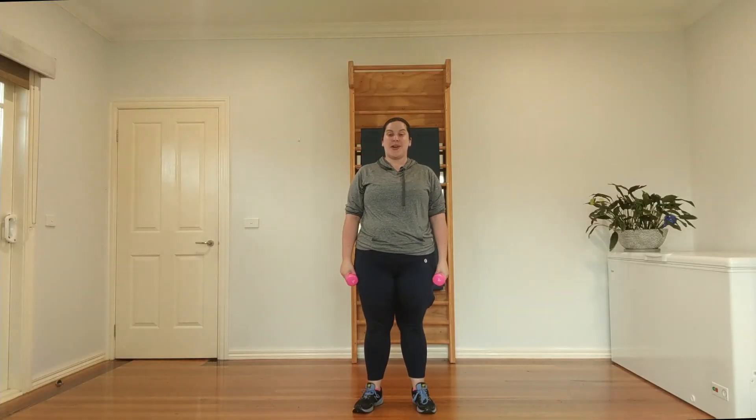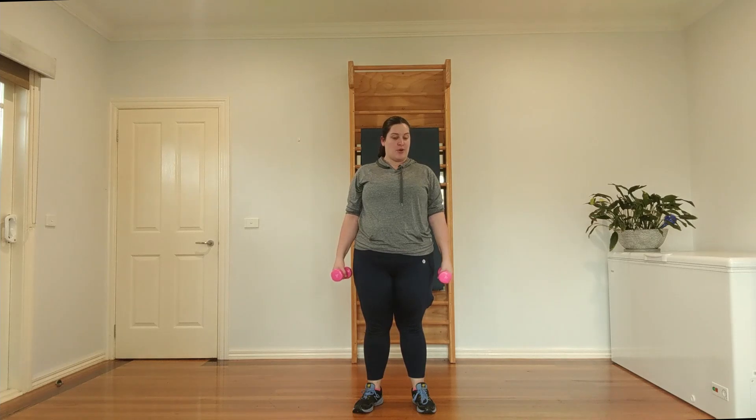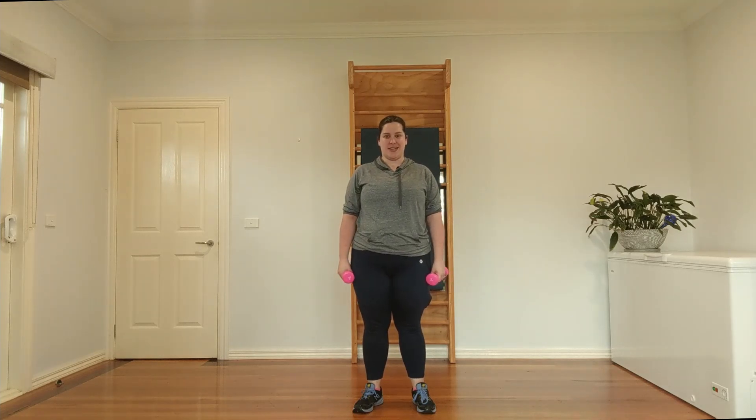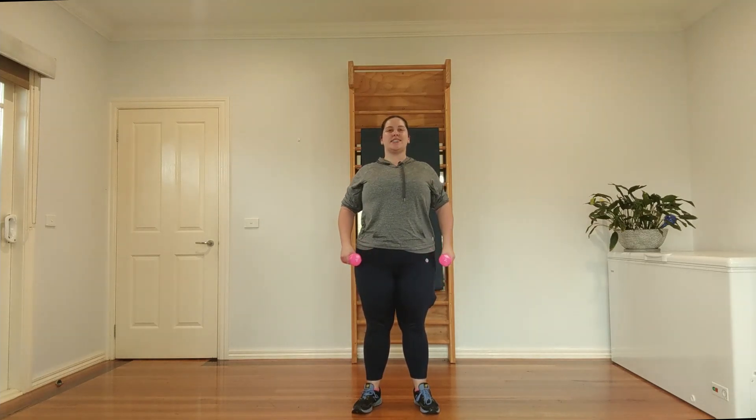We're going to launch straight into today's workout. If you'd like to do some warm-ups, please check out one of the other videos. I'm going to get started with setting myself, which I include as part of my warm-up. Feet are hip width apart, rolling the shoulders back and down and lengthening the spine. Let's do that two more times — roll the shoulders back and down, lengthen the spine.